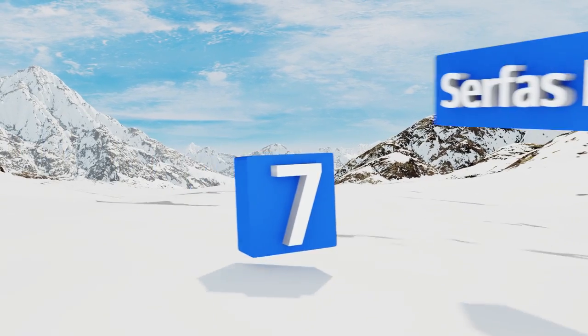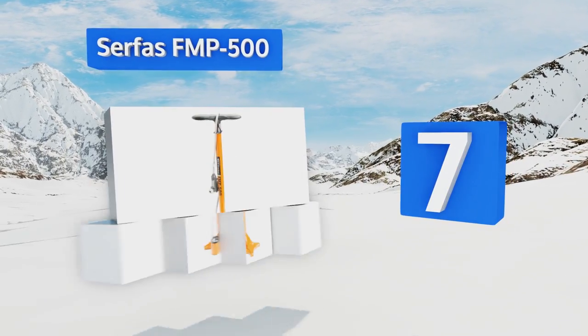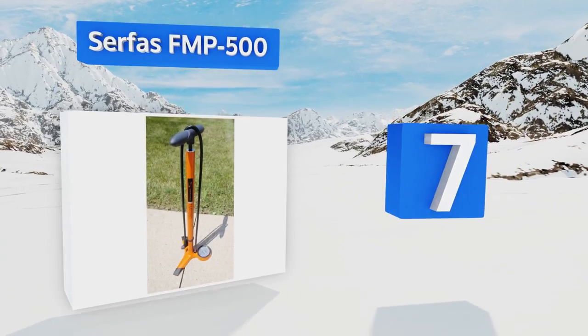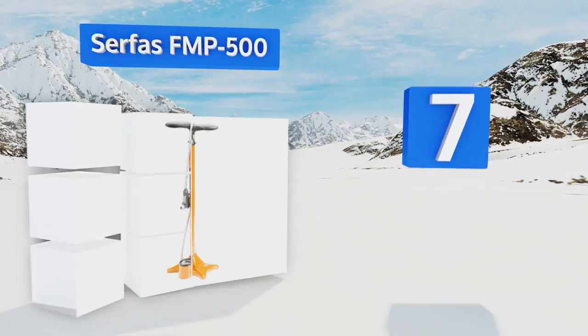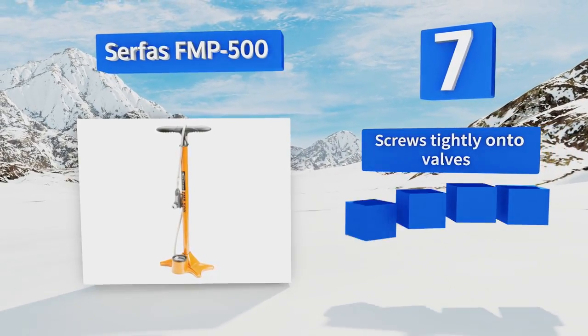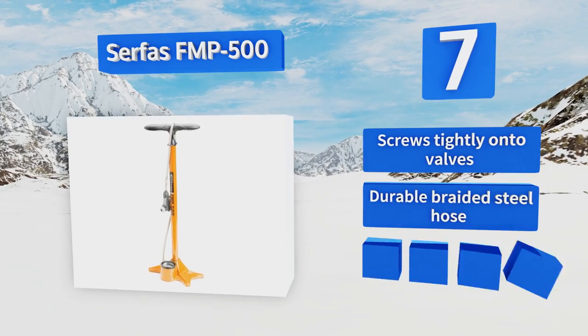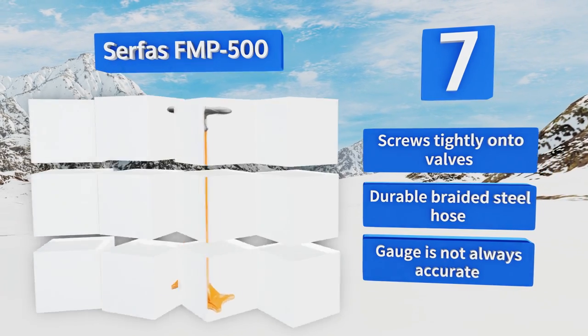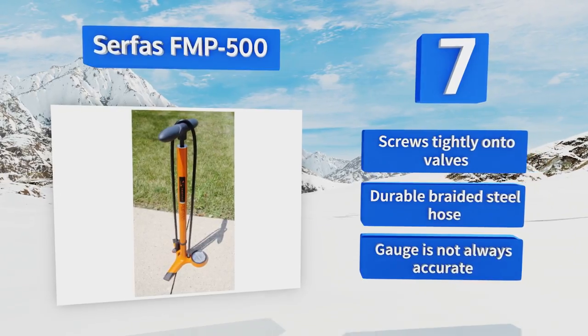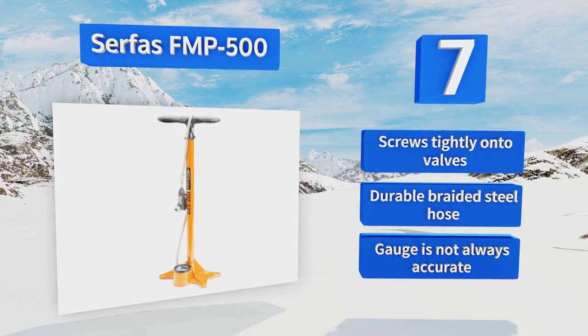At number seven, the Surface FMP 500 makes a great addition to your workshop, as its solid metal barrel and base keep it planted firmly on the ground at all times. It accommodates both Schrader and Presta valves seamlessly and can get your tires rock hard in just a few minutes. It screws tightly onto valves and comes with a durable braided steel hose, but its gauge is not always accurate.